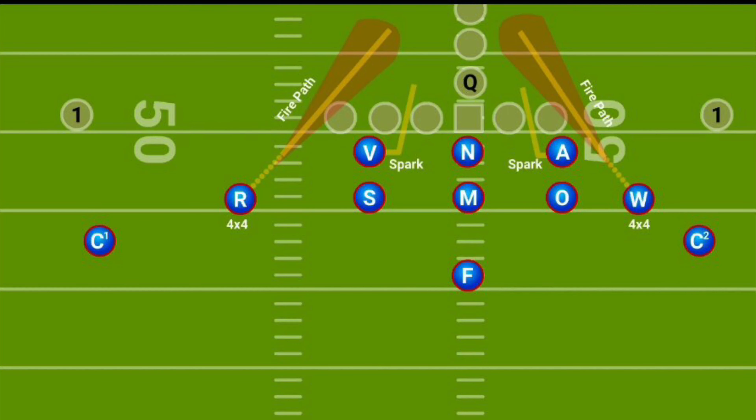Mohawk 1, rover will fire. Let's take a look at one of our double-sided pressures in Mohawk 1. Here we're bringing both down safeties off the edge on fire paths. We spark both DNs hard into the B gaps. This puts the Sam and Outlaw as tight scrape C gap defenders.